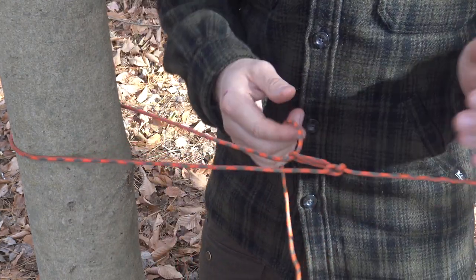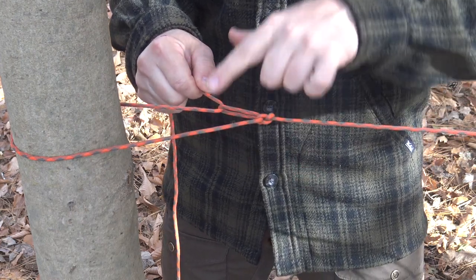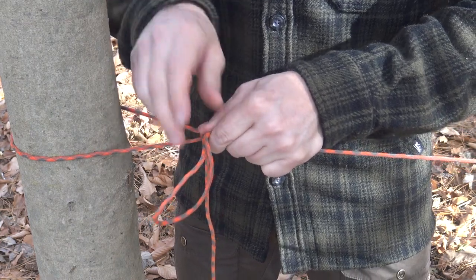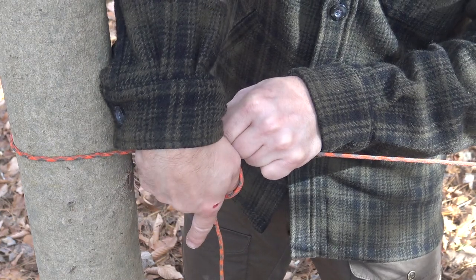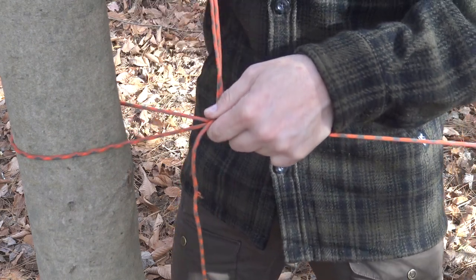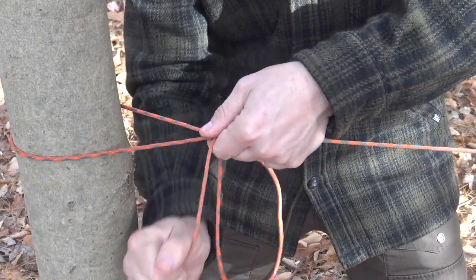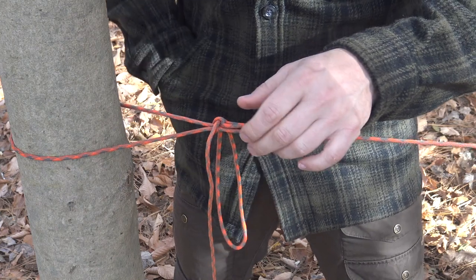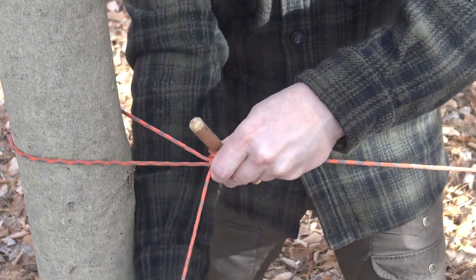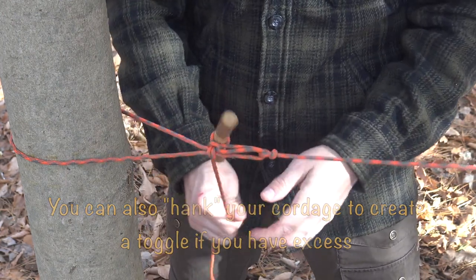To finish it off: once you have your tension, pinch all three pieces together, lay a bight on top, reach through that bight with your fingers, pick up the line hanging down, and pull that through — it'll all slide and cinch, giving you a good-sized loop. If you want to really secure this, insert a toggle and cinch down on it. Now no matter what, your hitch isn't going to slip or accidentally get pulled out.